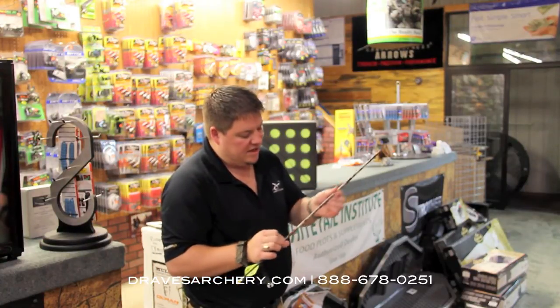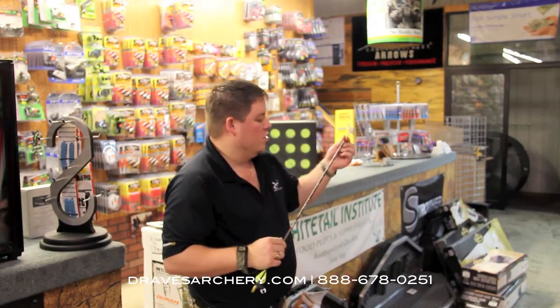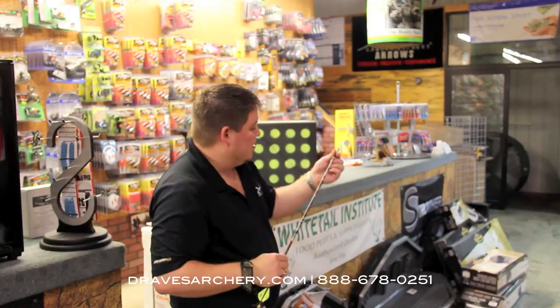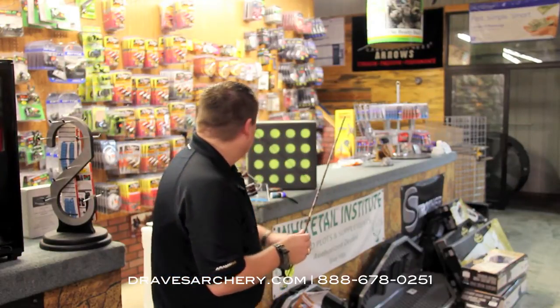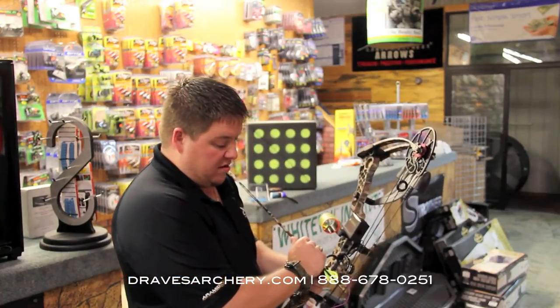We had 19 and three quarters sticking out the back, and we had 20 and a quarter — so that's showing this target being really consistent and the bow being really consistent. Super slick stuff. Same arrow, same everything. We're going to shoot it now that we've Scorpion Venomed this arrow.